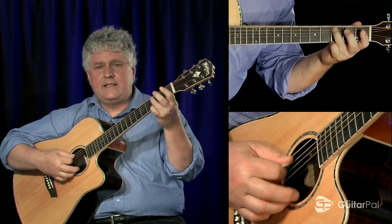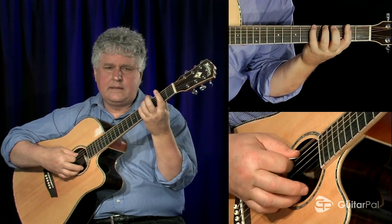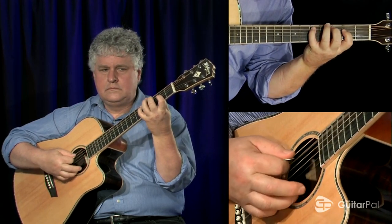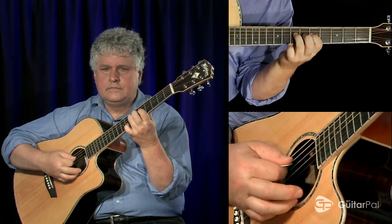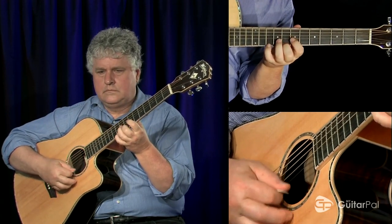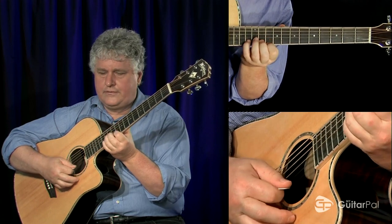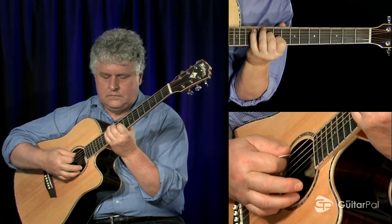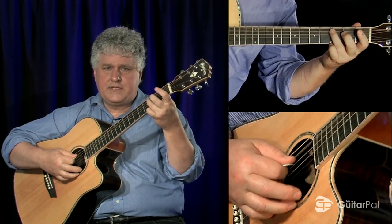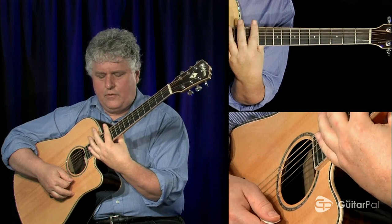In open position we have A, C, D, E, G. In second position, because my first finger is on the second fret — fifth, seventh, and my root chord, ninth, shift, root chord. And now we're up at the octave, so we're going to repeat the same scale form that we started with down here. In open position we're going to repeat that scale form up here at twelfth position.